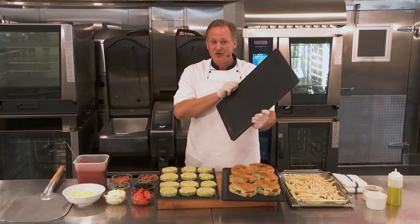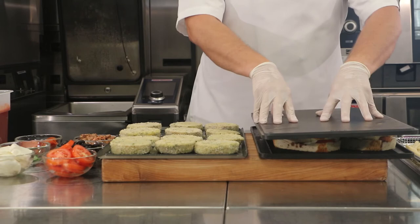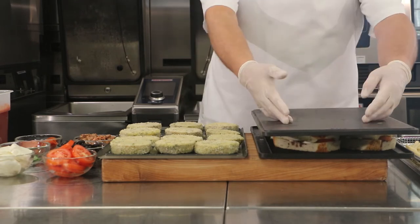I found that if I take two of our grill and pizza trays, I can simply push those together and give them a little squeeze, and I've got a great panini press for making a batch of paninis.